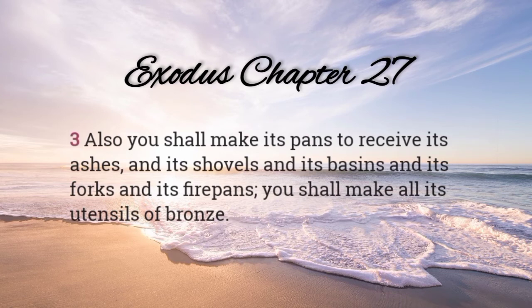Also, you shall make its pans to receive its ashes, and its shovels, and its basins, and its forks, and its firepans. You shall make all its utensils of bronze.